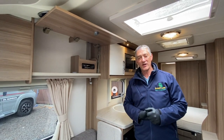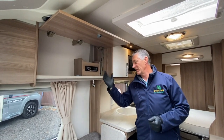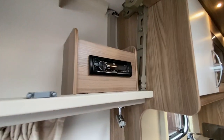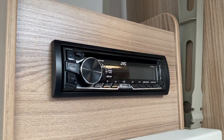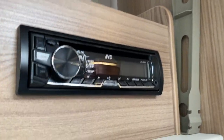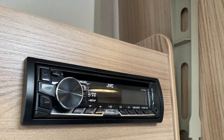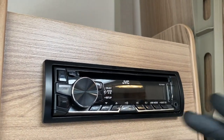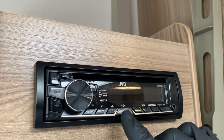Hello there and welcome to Broadlane Leisure. My name is Adrian and I'd like to demonstrate the JVC stereo system fitted in a 2016 Swift vehicle. This is a typical stereo system that is standard on their model ranges. It is very simple in its operation and obviously it's a car stereo so it's 12 volt driven.